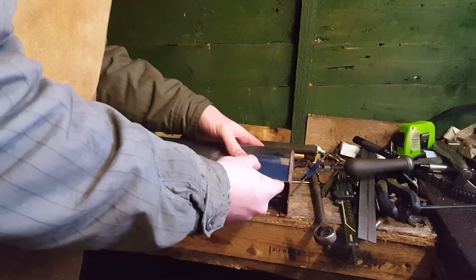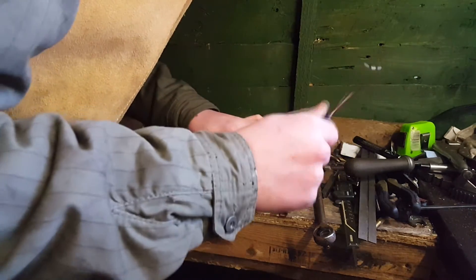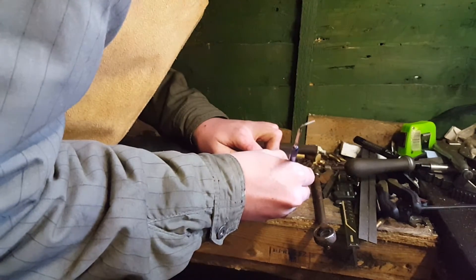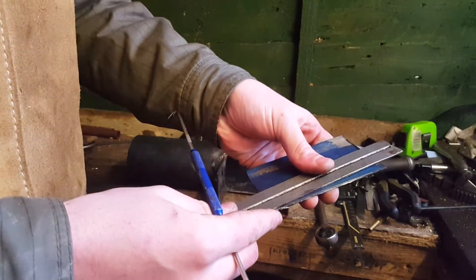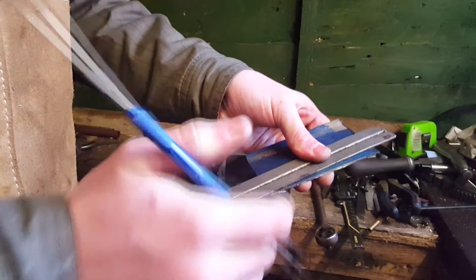As you can see here I've used marking out blue. It's a lot better than using black marker pens — you can see a lot better and it's just easier to apply, because my marker pens seem to freeze overnight in the shed. You can see it's pretty cold; you can probably see my breath at points.